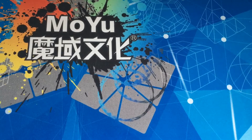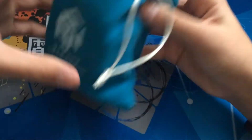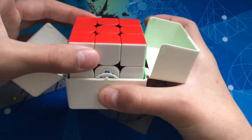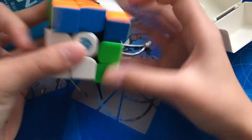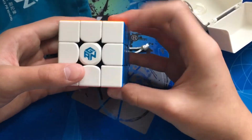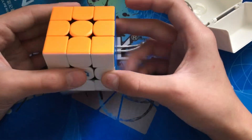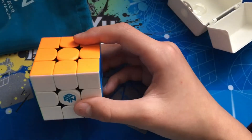This is the final thing. There's the box for it and the GAN bag. It is the GAN 11M Pro. I will be doing a review on this on my channel — maybe tomorrow or the next day because it's around Christmas break and I have a lot of time to make videos. I'm going to be doing a review on this and the Pyraminx.